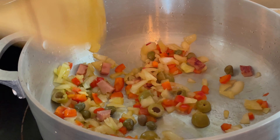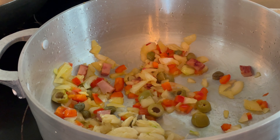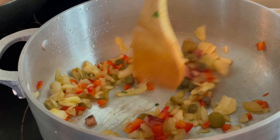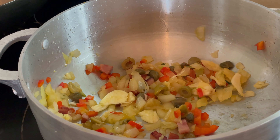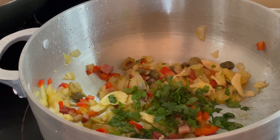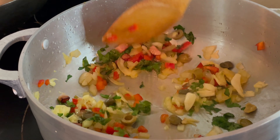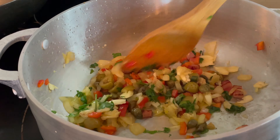Deja sofreír por un rato y luego añade de 2 a 3 ajos machacados. Añade un poco más de aceite de oliva si es necesario, también cilantro, y si tienes, puedes añadir 2 cucharadas de sofrito.